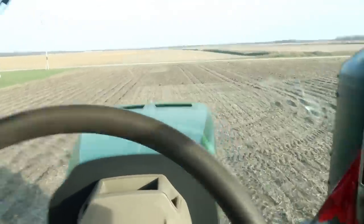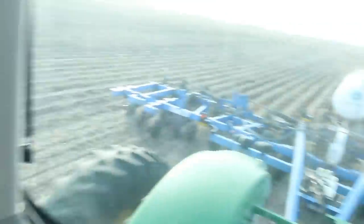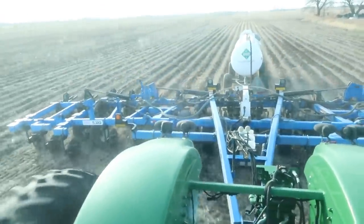And here we are on our last pass. That's going to knock this one out. So there's everything you need to know about anhydrous. Hope you enjoyed the video — stay safe out there, stay healthy, and we'll see you on the next one.